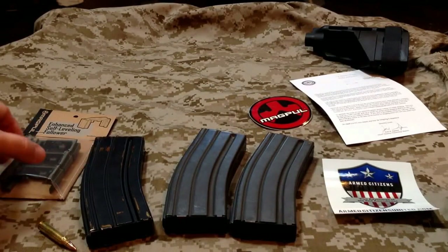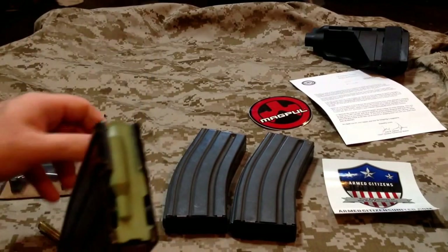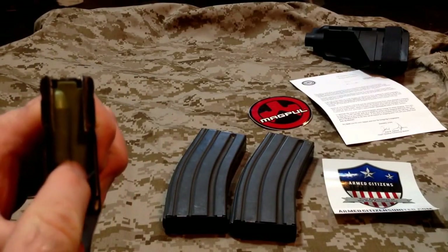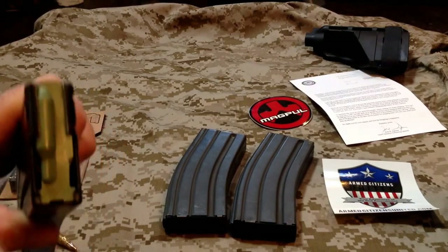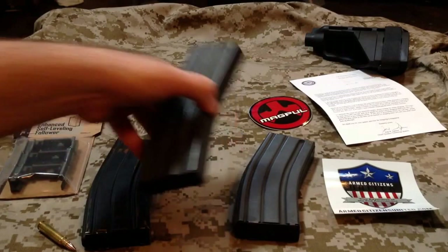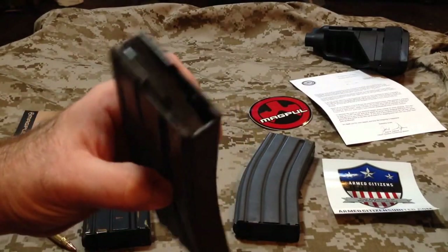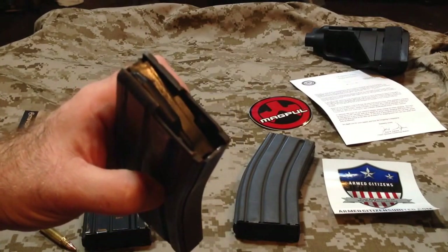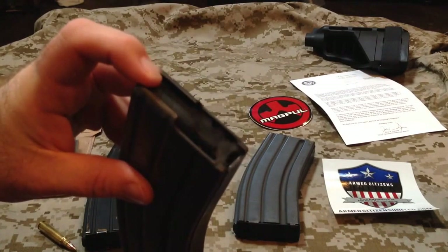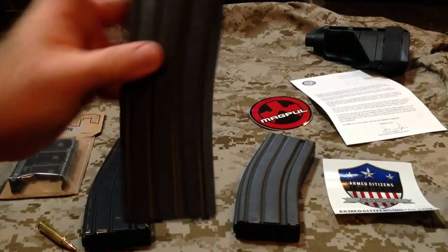Today I'm going to look at changing out the followers. There's a couple different styles: the green follower, which is supposed to be the updated one that's supposed to be anti-tilt — it still tilts pretty good — and then you've got ones that, well, you can see right there, it's sticking already. So we're definitely going to want to fix that.